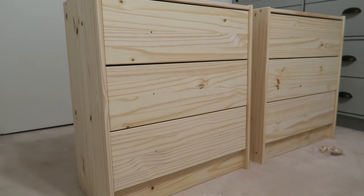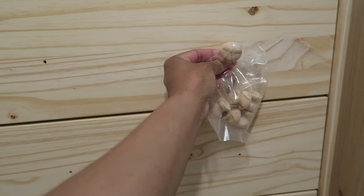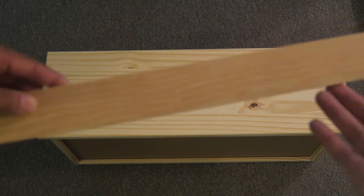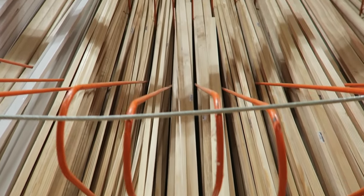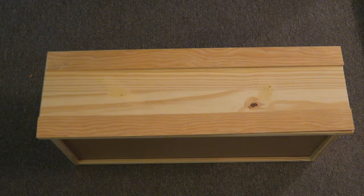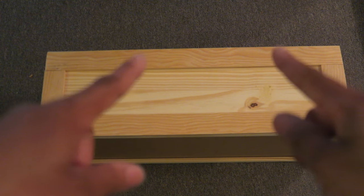IKEA's furniture is very reasonably priced and it can be made to look any way you like. On the drawers, I filled in all the holes where the pulls were originally going to go using wood filler. I'm going to sand that down. I got this lattice from Home Depot — it's sold by the foot in a very long strip and you have to cut it down. I cut these pieces with my jigsaw and I'm going to glue these edges down with wood glue.